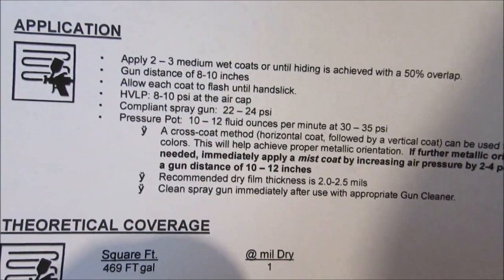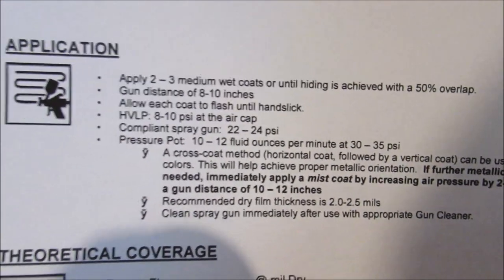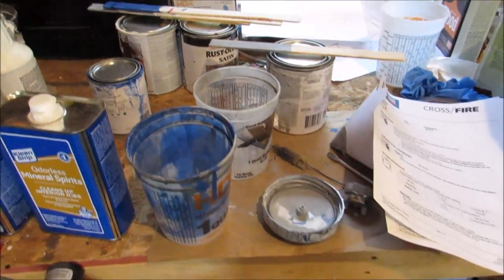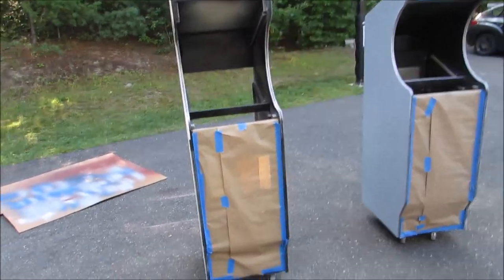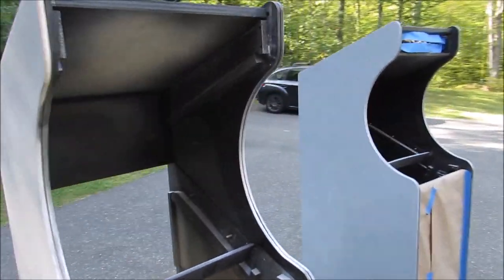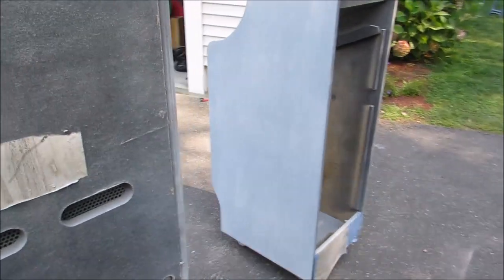We're doing 2–3 medium wet coats with a 50% overlap. The gun is about 8–10 inches from the cabinet at 8–10 PSI for the HVLP — low pressure, high volume. Both cabinets are out here and both need to be sanded again after yesterday's primer. This gives me one more chance to look everything over. As far as planking goes, it's a lot better than it was.